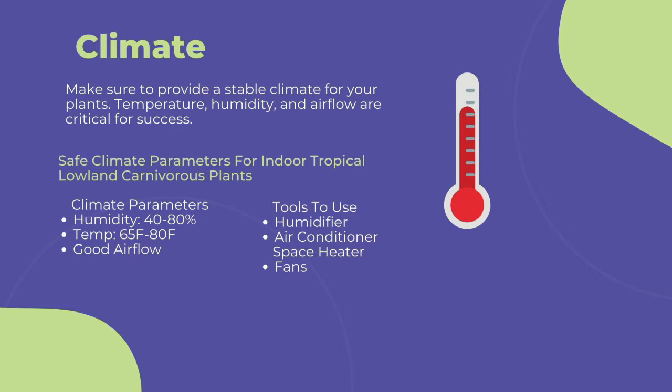Use a space heater or air conditioner to keep your temperature between 65 to 80 degrees Fahrenheit. Going too far out of this range can cause stress to the immune systems of the plants and lead to more fungal and pest infections.